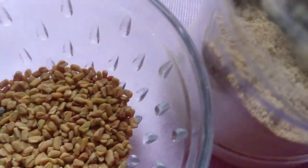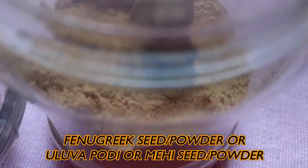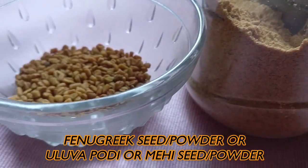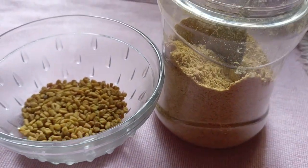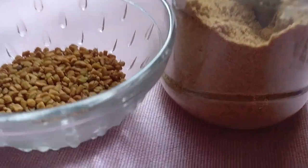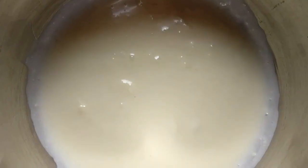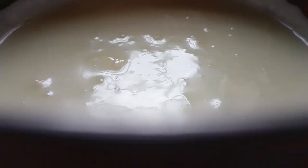Hey guys, welcome back to my YouTube channel. Today I am going to show you a face mask using fenugreek seeds, also called as ulva or methi. Our other ingredients are yogurt and honey.